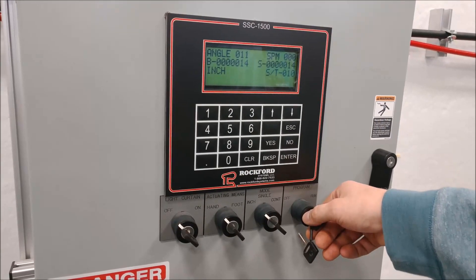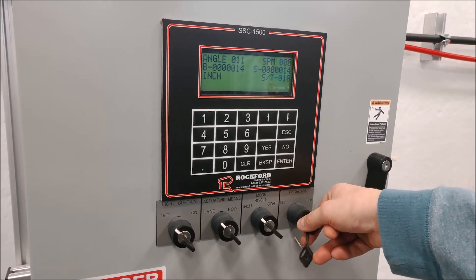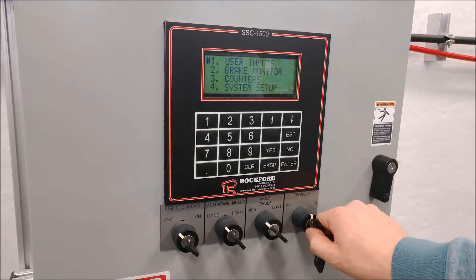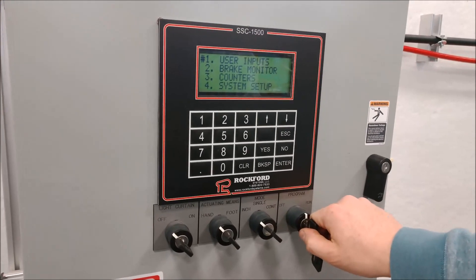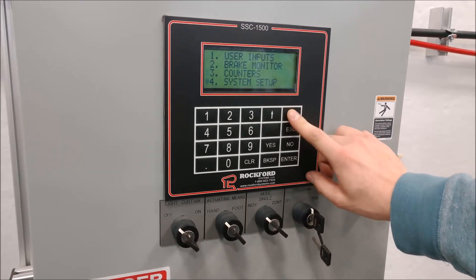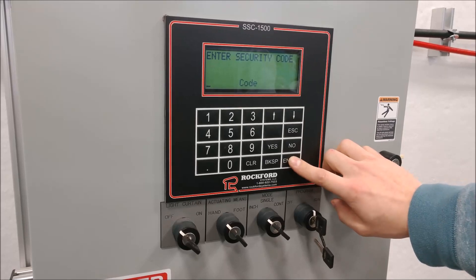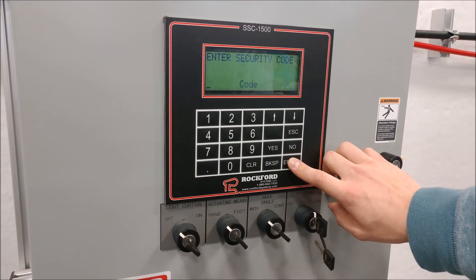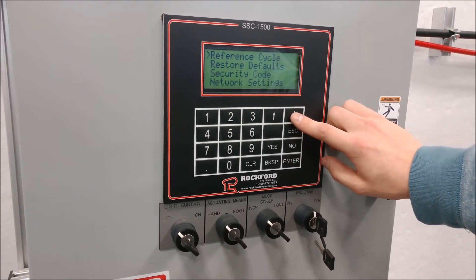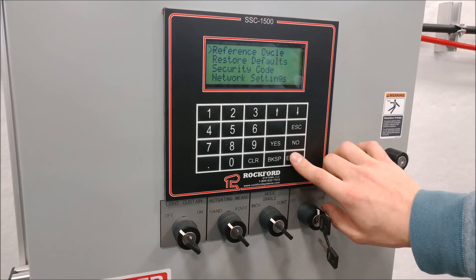Now that your ram is at top dead center and the position of your resolver keyway is correct, flip your key from run to program. Scroll down to number four — system setup. Enter your security code; if you haven't set one, just press enter. The first option is reference cycle — this is what we're after. Press enter.